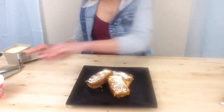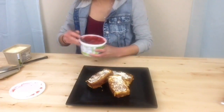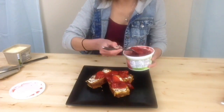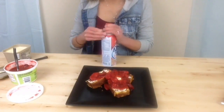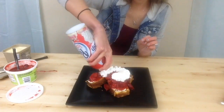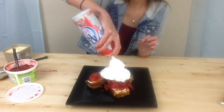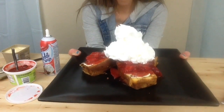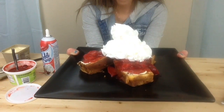I'm going to spread the butter out over the french toast.